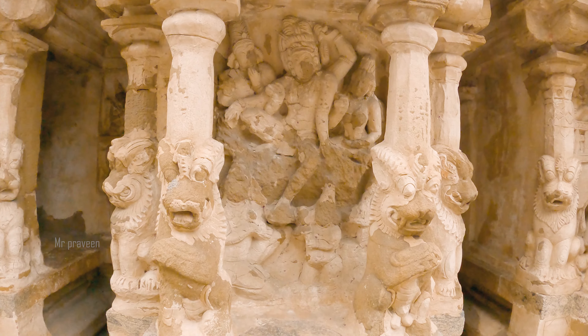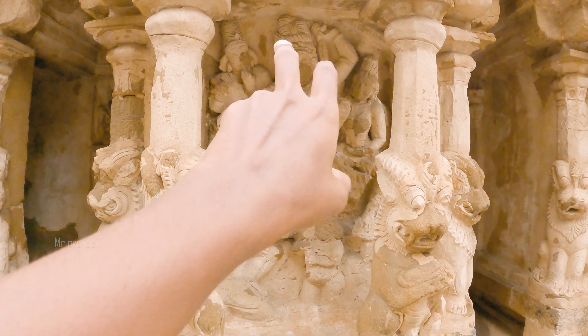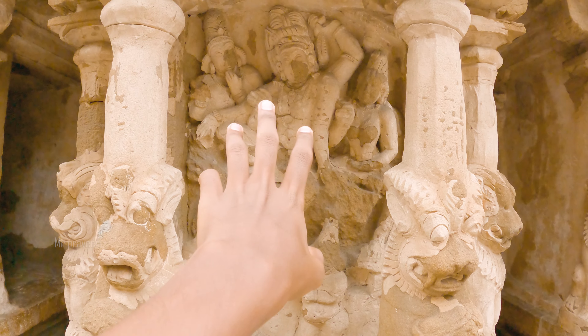If you look around like this, you can see what is on this side of the structure.